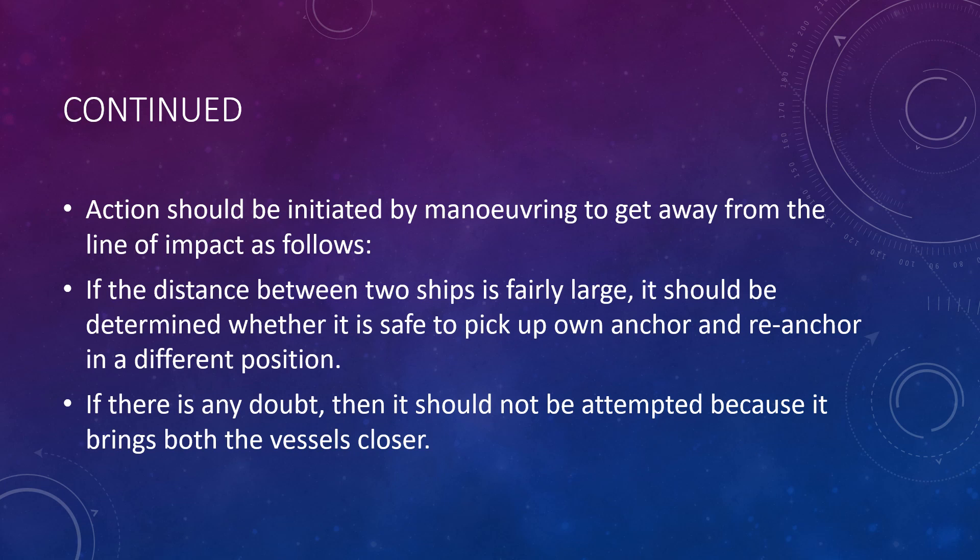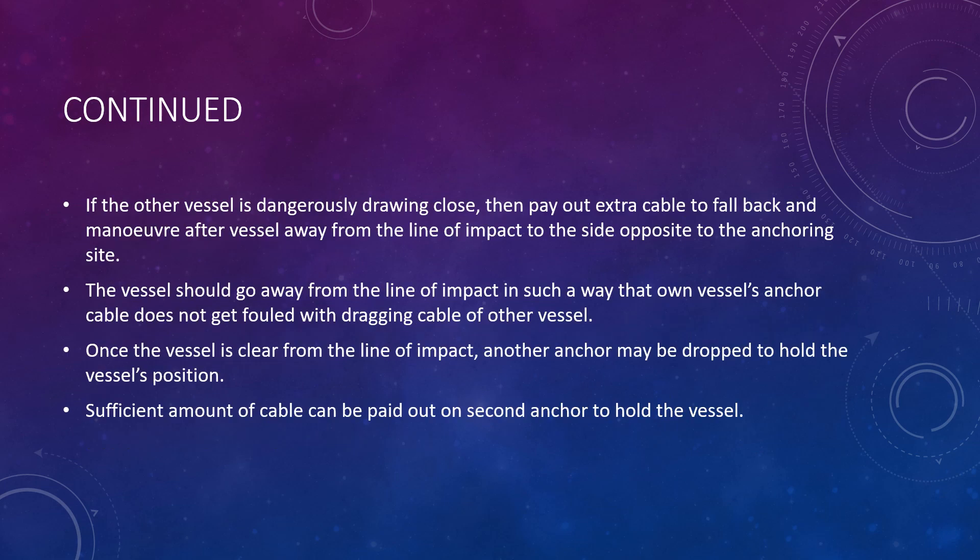Action should be initiated by maneuvering to get away from the line of impact. If the distance between two ships is fairly large, determine whether it is safe to pick up own anchor and re-anchor in a different position. If there is any doubt, this should not be attempted as it brings both vessels closer. If the other vessel is dangerously drawing close, pay out extra cable to fall back, then maneuver away from the line of impact to the side opposite the anchoring side, ensuring own vessel's anchor cable does not foul with the dragging cable of the other vessel. Once clear, another anchor may be dropped and sufficient cable paid out to hold the vessel's position.